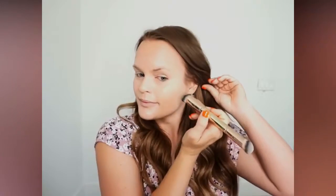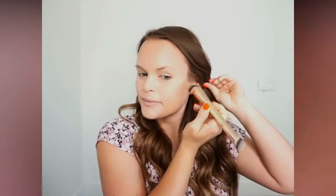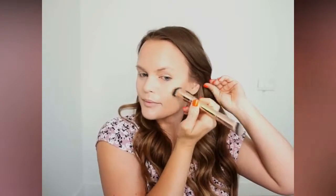For my cheek contour, I go right along my cheekbone, kind of where the top of my ear heads towards the inner corner of my mouth. I just draw a line right there and I always blend it kind of up and back into my hairline.